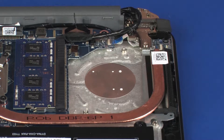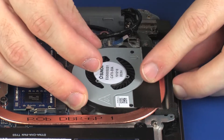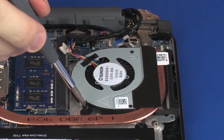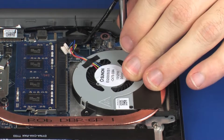Replacement. Toe the fan underneath the heat sink and lower the fan into position on the top cover. Place the fan into position on the top cover. Replace the two 3 mm P1 Phillips-head screws that secure the fan to the top cover.